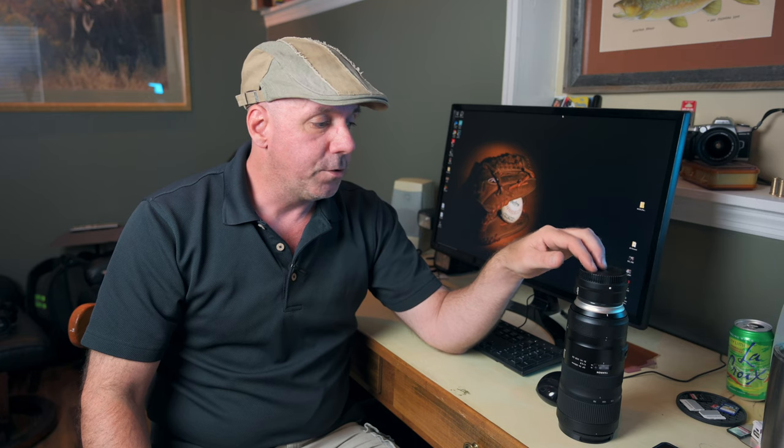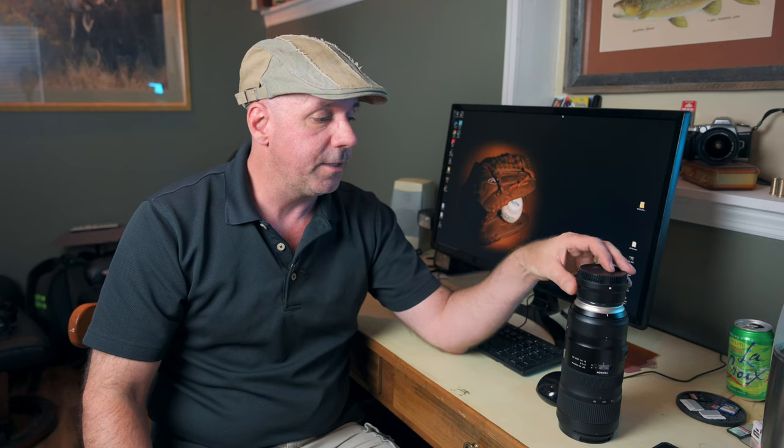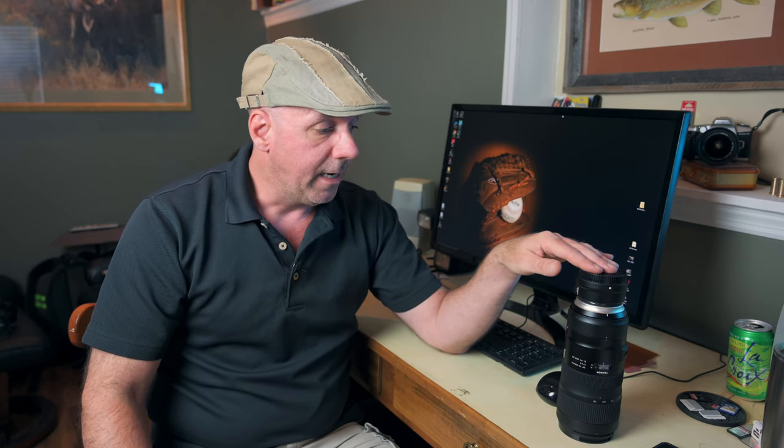This lens retails for around $1,200 US, which is a decent chunk of change for an amateur or especially a beginner. But considering what you get for that money, I definitely think it's well worth it. Especially when you compare it to first-party lenses — the Nikon 70-200 is about twice as much, and the quality is on par, absolutely.